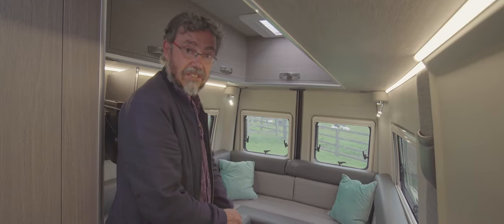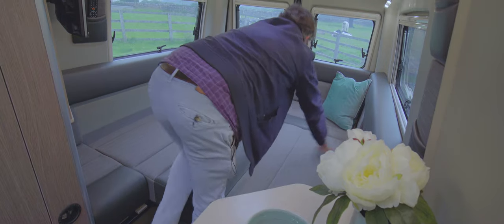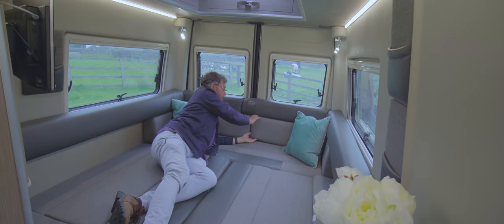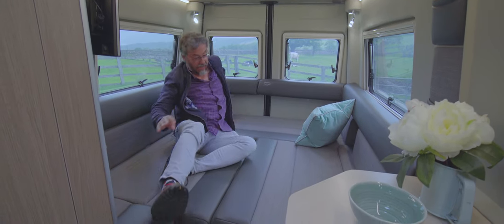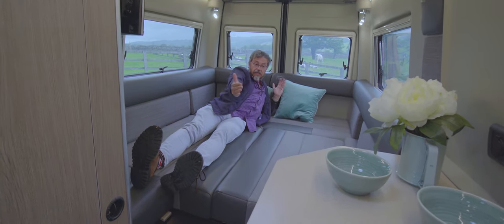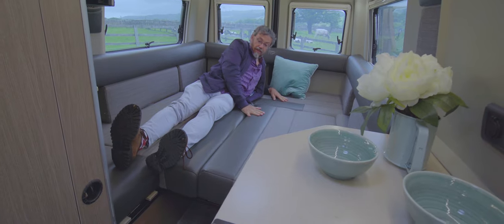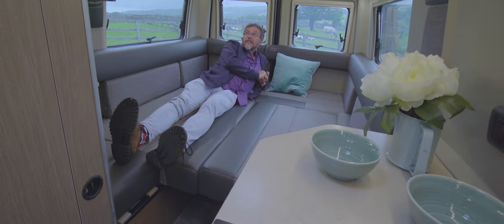Converting the lounge into a bed is simple — you just pull the slats across and drop them in, base cushions come out, backrests go down. If you need the full length, the cushions slot in where the backrests were. You can fill the foot area or leave it open for easier access. Bed measurements are six foot six long by four foot eight wide — plenty big enough for most people — with very few joins and a nice flat surface.